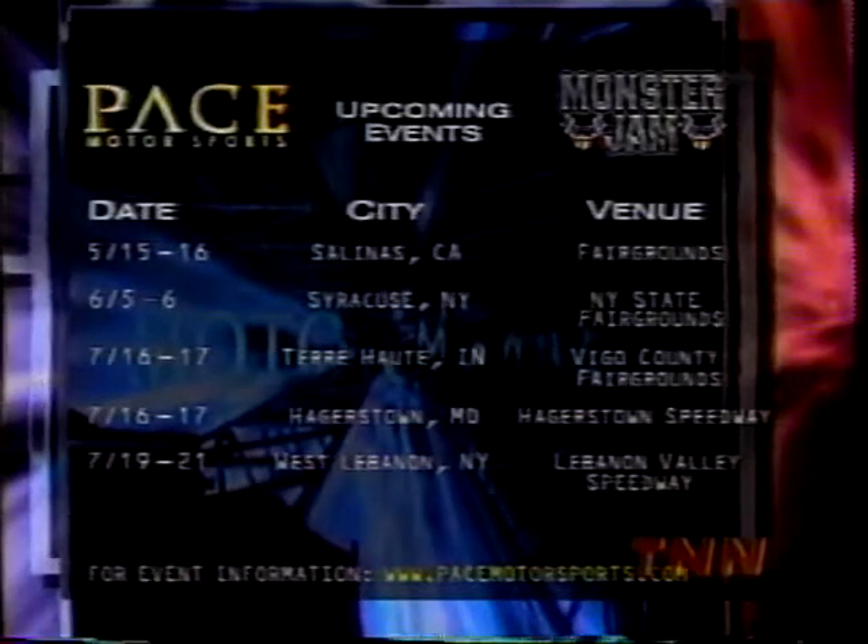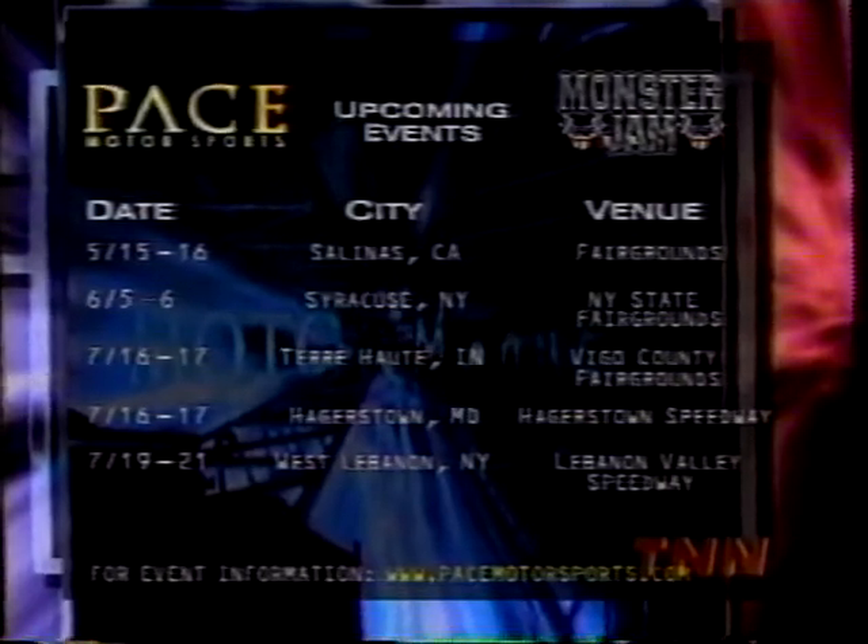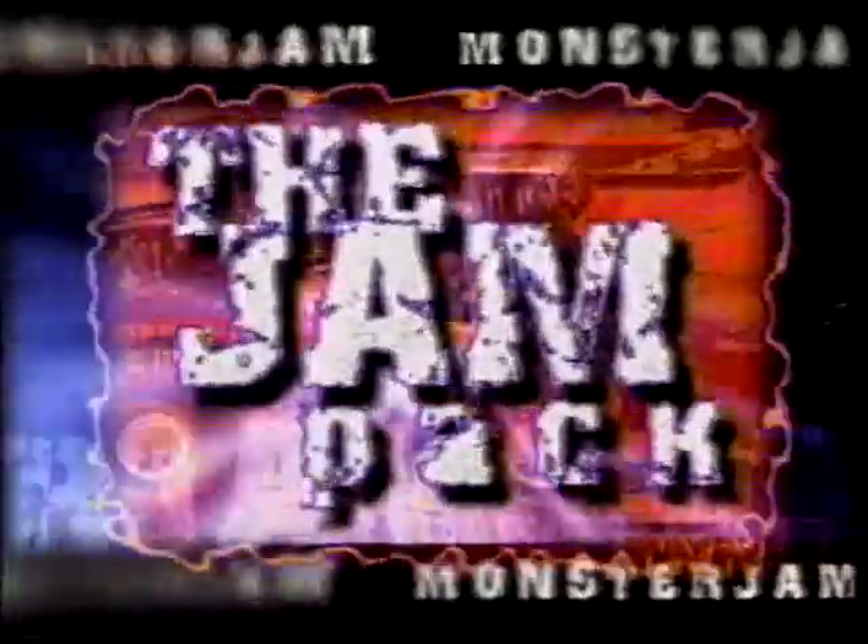We'd like you to meet one of our monster truck drivers — the driver of Cyborg. If after spending a week on the road with your sweetheart you can still stand the sight of that person, you should probably stay together.